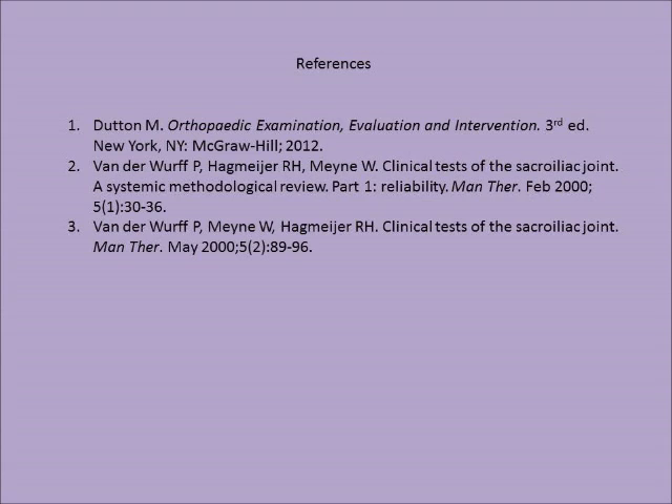Thank you for watching our video on how to perform a compression test of the SI joint. We'll see you next time.